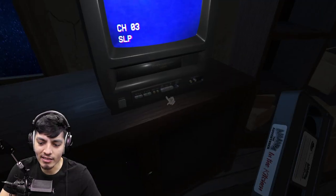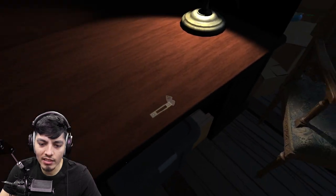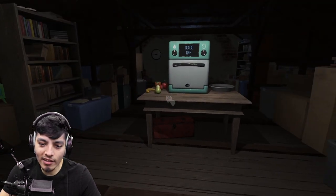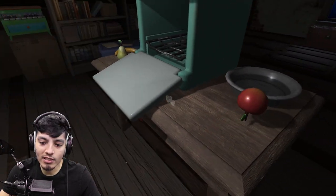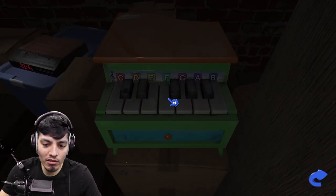The tape spits out and we're in the kitchen. That's the first tape done. Now it seems like we're actually supposed to cook the pie ourselves in real life - or in-game at least. There's an apple pie to make. Oh wait - we can actually play piano!